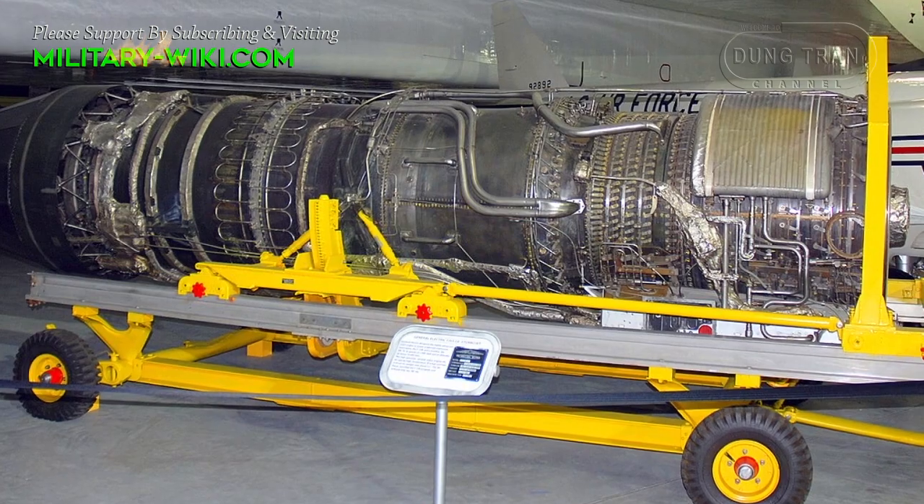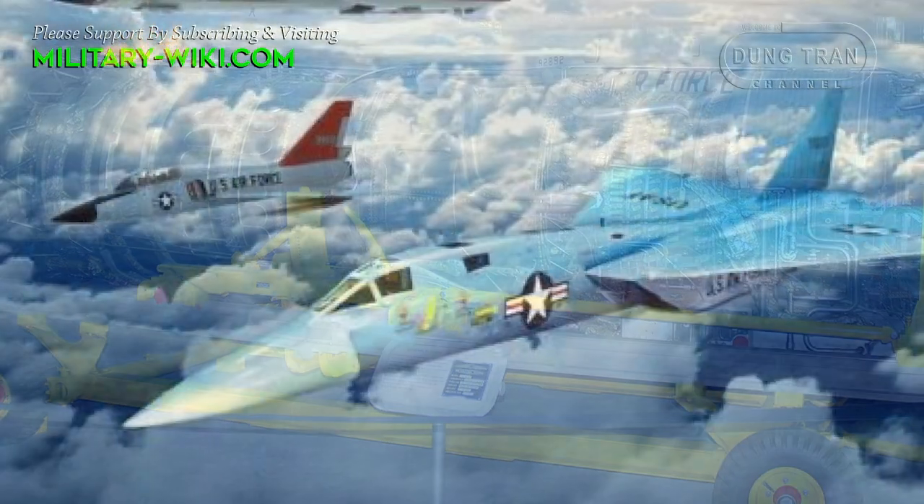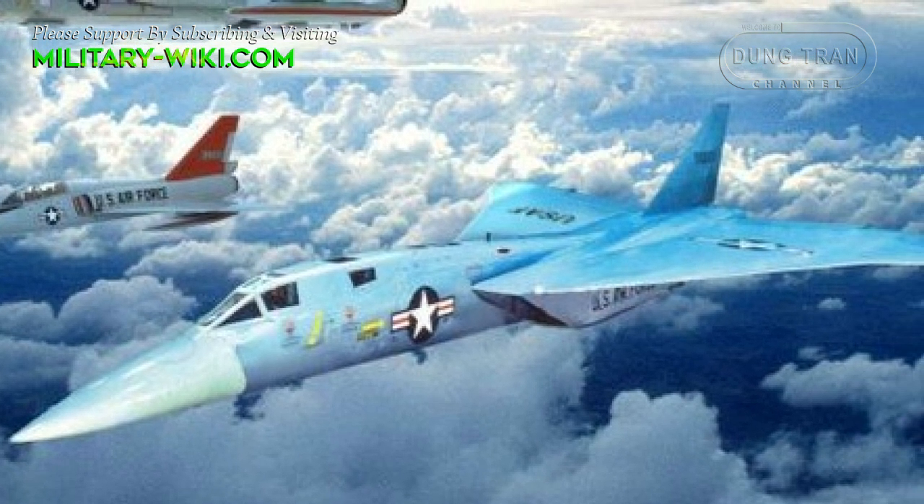The aircraft was powered by two General Electric J-93 turbojet engines, also used in North American's XB-70 Valkyrie bomber, mounted in the fuselage.